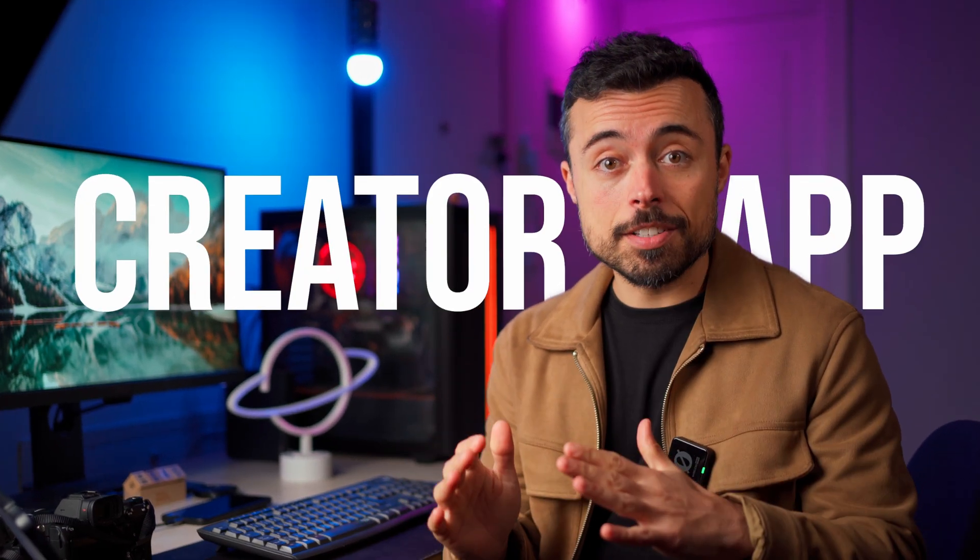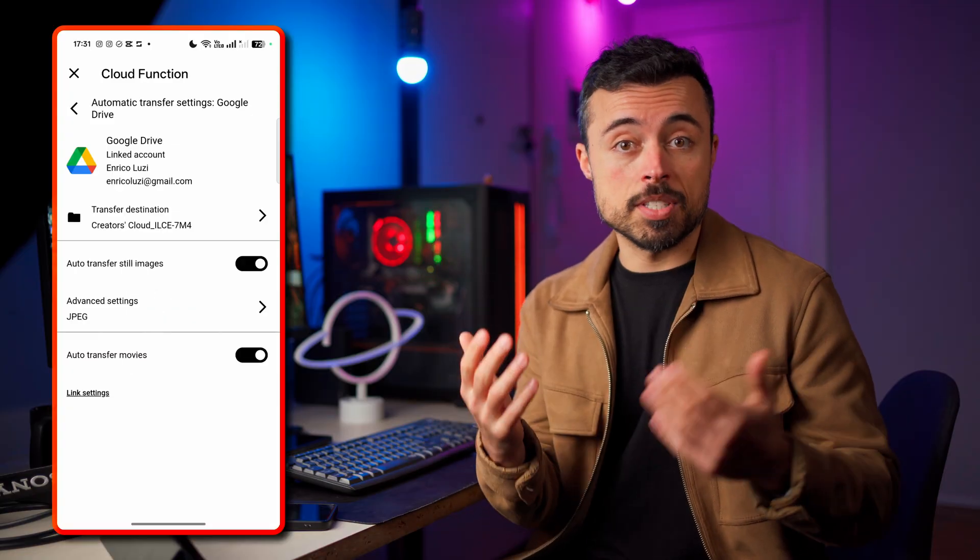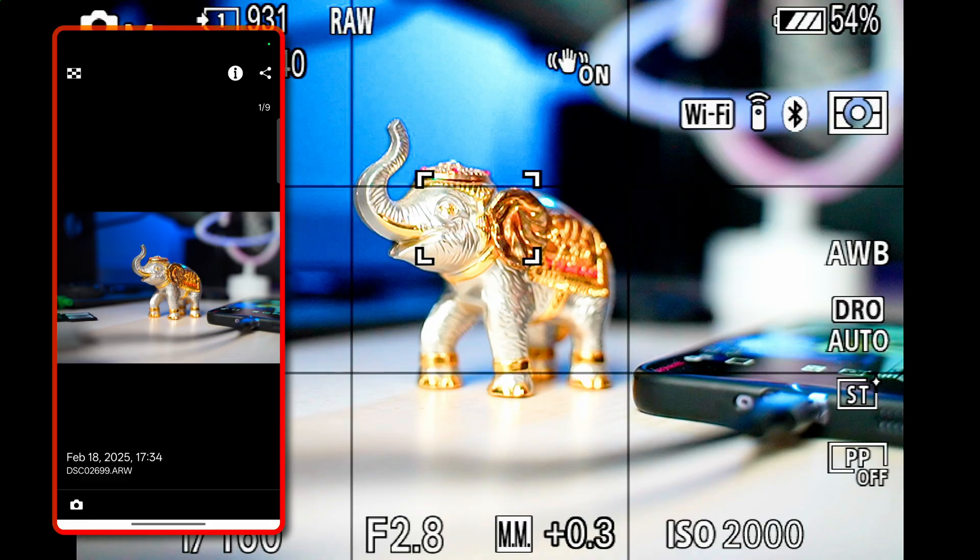Today we're diving deep into the Creators app by Sony. This is going to be the ultimate way to remotely control your camera, transfer files, backup stuff to the cloud, and even add GPS info to your files. Plus there are some pro tips and hidden settings along the way.